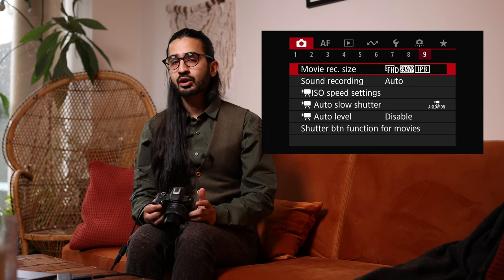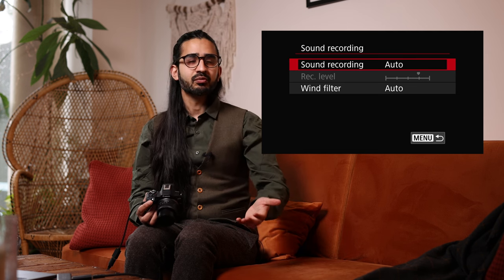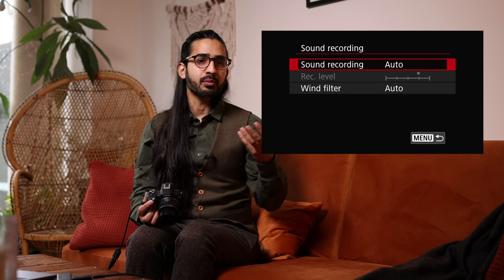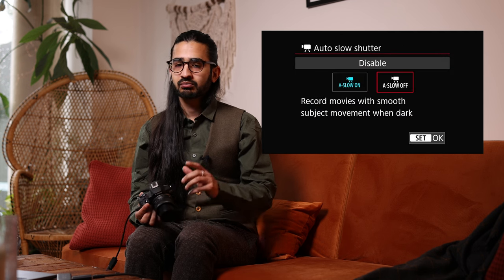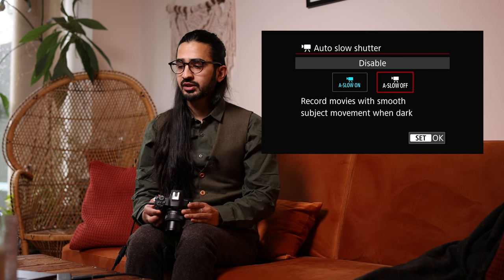Red Menu 9: Movie Record Settings — options for when you hit the record button in stills mode. You can choose 4K or Full HD at different frame rates: 29.97 or 23.98 fps (essentially 30 or 24fps), and in Full HD also 60fps. Sound Recording allows you to set audio levels manually — recommended because auto levels can increase sensitivity during quiet moments and pick up background noise. ISO Speed Settings for video let you set the automatic maximum.